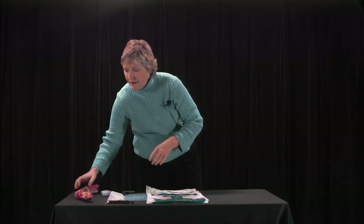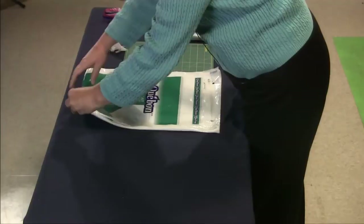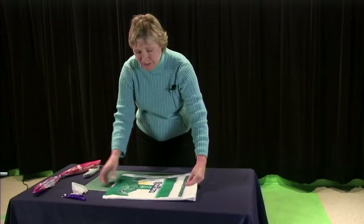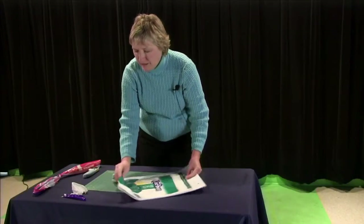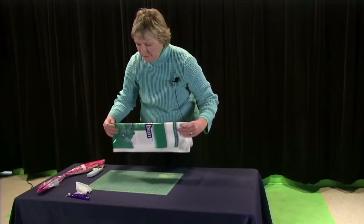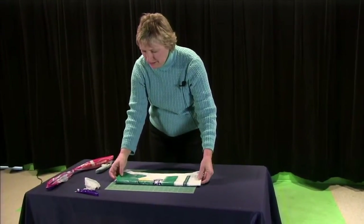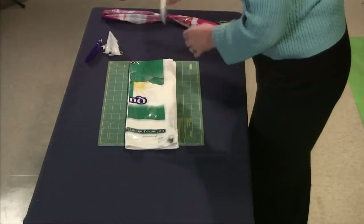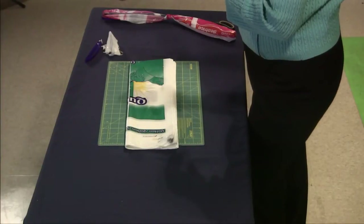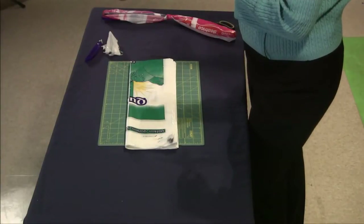If you are an adult, I want to show you how I cut bags about twenty at a time instead of one or two. I have a stack of milk bags here, all flat and together. I fold them in half and put them on a quilter's mat. I have a tool here — a quilting wheel — which is extremely sharp, so I don't want children using this because they will cut themselves.